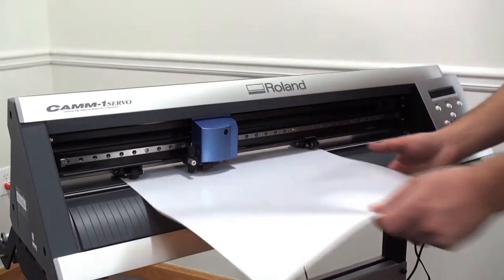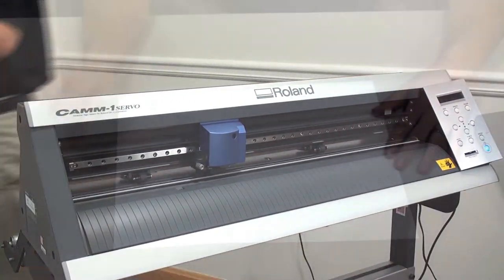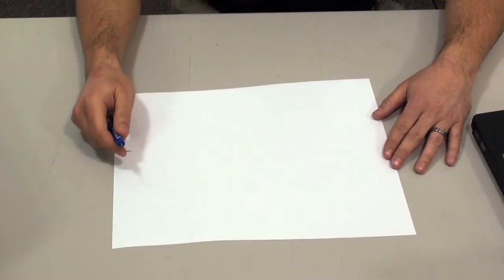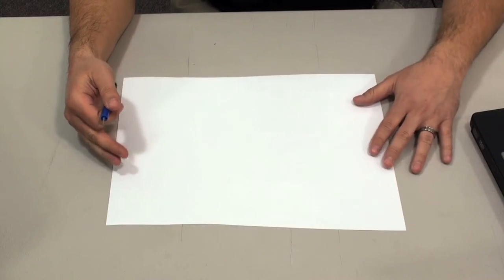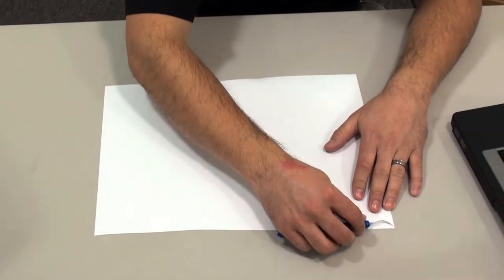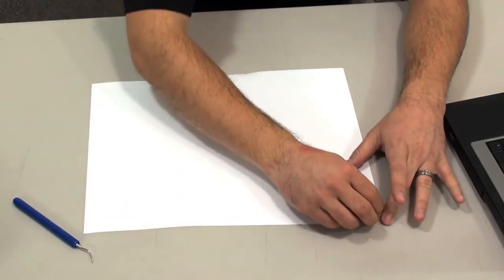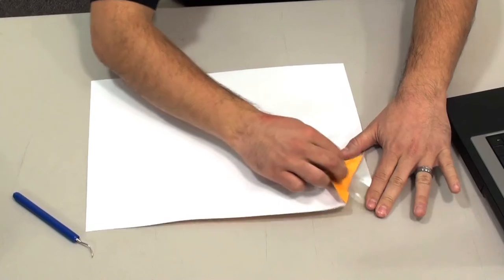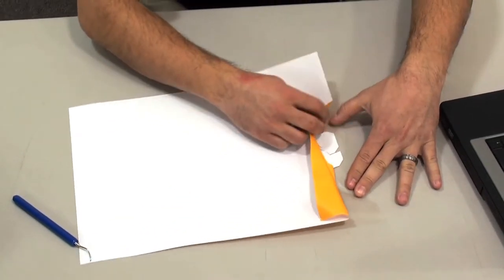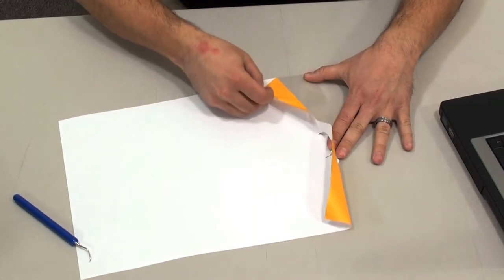Our design is cut. Let's take it to a nice flat surface to complete the weeding process. Now let's take a look at the weeding of Spectre Ecofilm. I've trimmed my design here to make it a little more manageable, and we're going to go ahead and get started weeding. What I like to do is start from a corner using your weeder and just peel away the edge. What makes Ecofilm a nice material to weed is because it has a pressure sensitive carrier, which makes it very user-friendly when weeding small detailed designs.